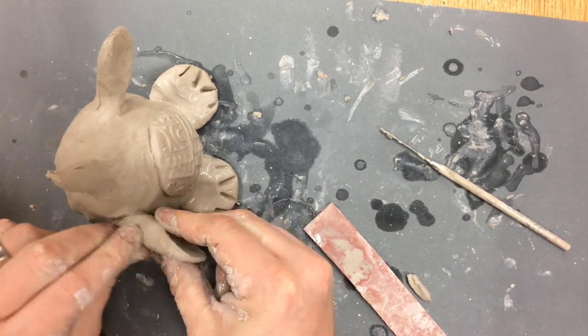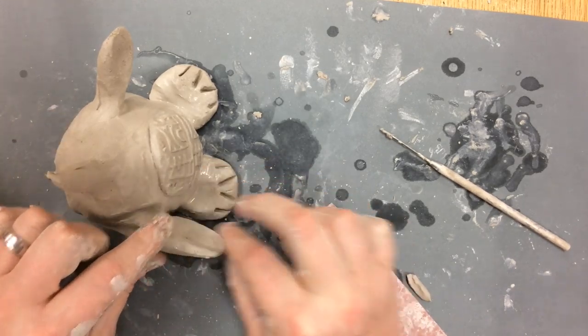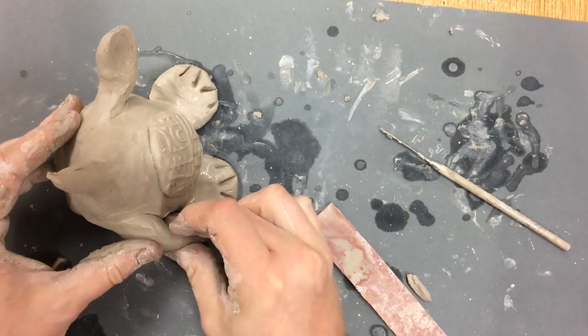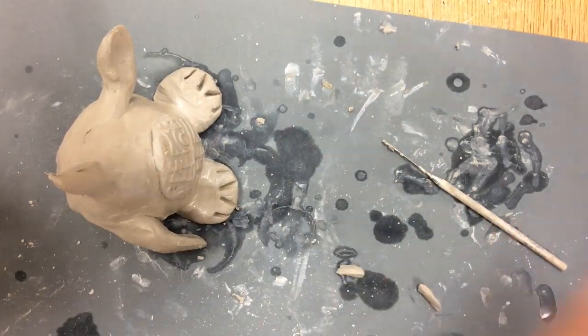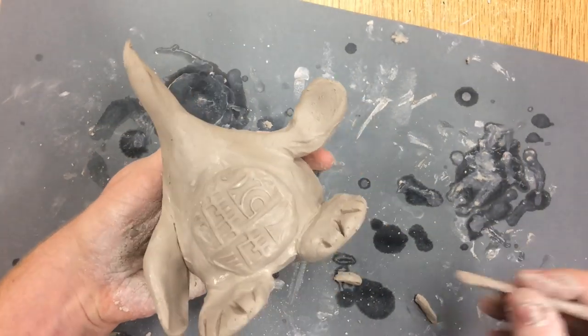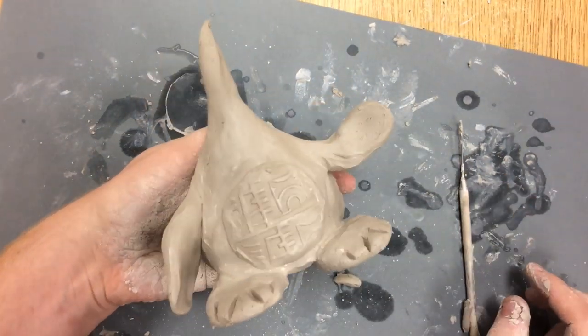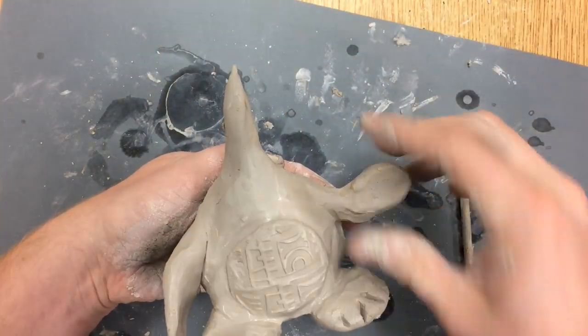When I'm attaching those arms, I try to think about an interesting pose. Usually I don't like to have both arms just sort of pressed up against the side going straight down. It's nice to have one arm up, one arm down, almost like it's sort of waving hello. Then I look it over from all different angles and start to pay attention more and more to the texture.